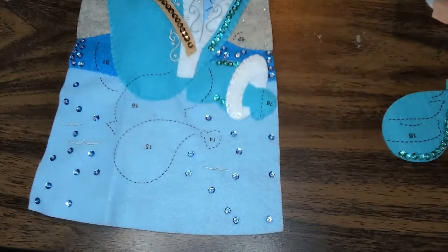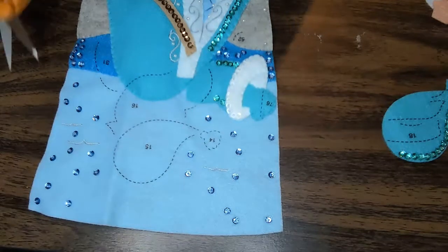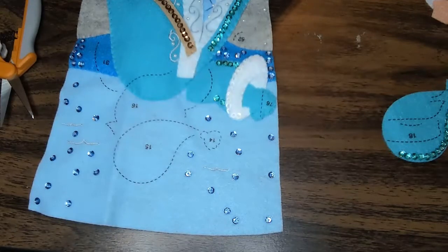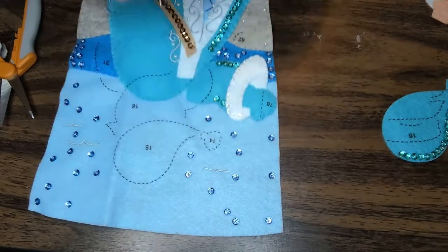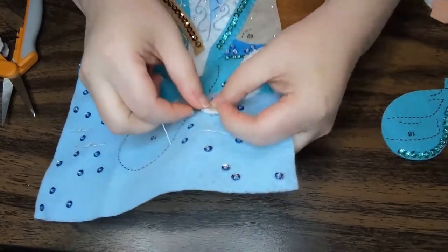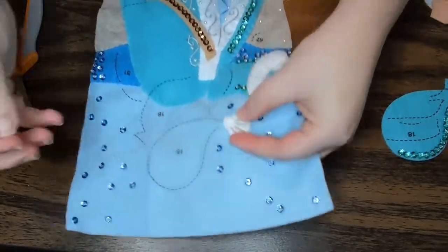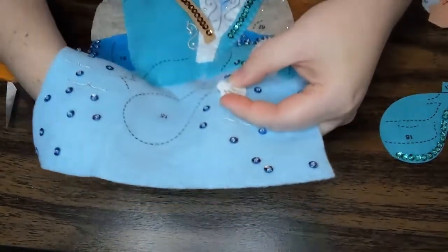So the first part of the tutorial, we are going to be adding piece 14 onto the stocking. This is going to be the little pom-pom of his hat. Step 14 basically says to appliqué and embroider it. We've already embroidered it, which I did before the tutorial. This one's a little bit easier — I don't really think we're going to need to stitch it down because we can just hold it here with our fingers. So I'm going to go ahead and appliqué this on.